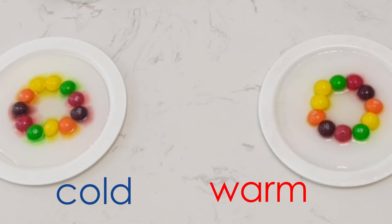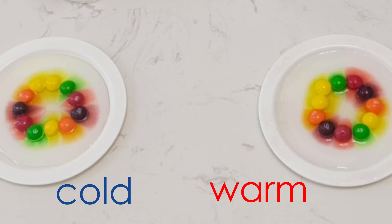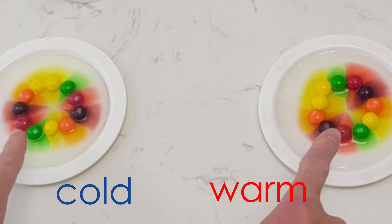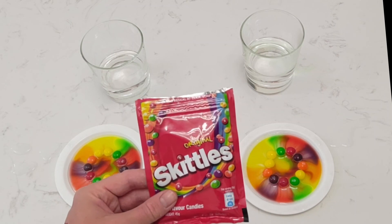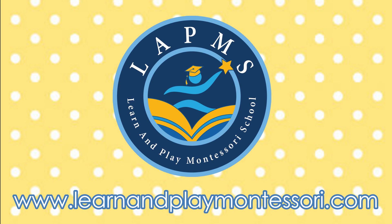This is because the water molecules are more active in warm water than in cold water, and as they come into contact with the sugar in the Skittles, they cause it to dissolve faster. And now we can see our colors starting to mix together too. I hope you enjoy this fun, colorful spring experiment. And now if you'll excuse me, time to eat my Skittles. We'll see you next time.